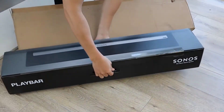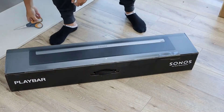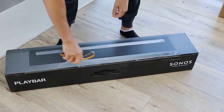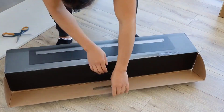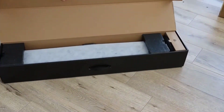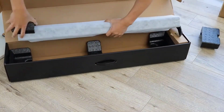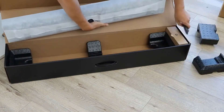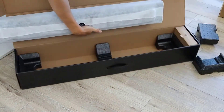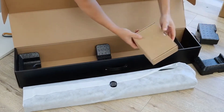Right off the bat I'll tell you I'm not a soundbar guy — or I should say I wasn't a soundbar guy. I'd always been a firm believer that you need bookshelf speakers or towers for any kind of decent quality sound in a home theater scenario. But I will say the Sonos is pretty amazing for what it is and how much it costs.